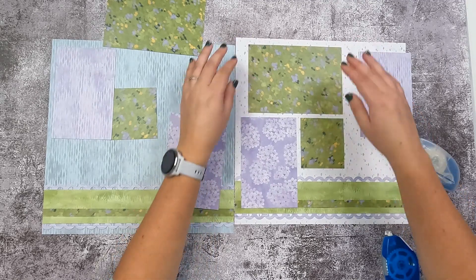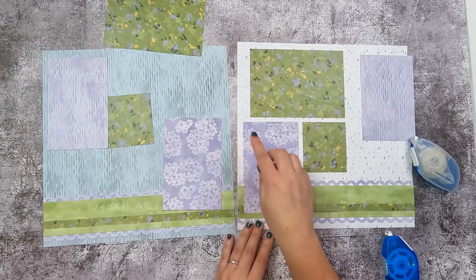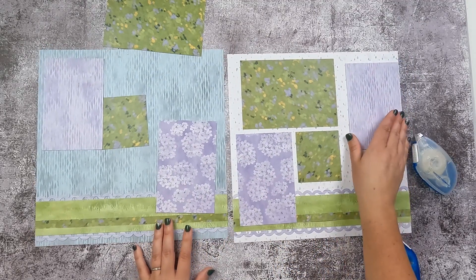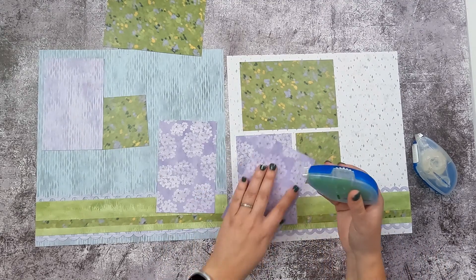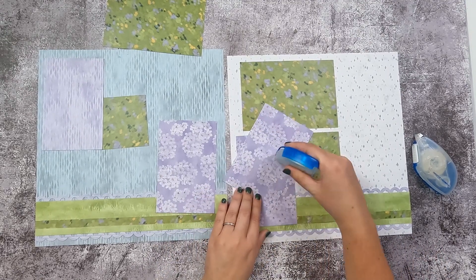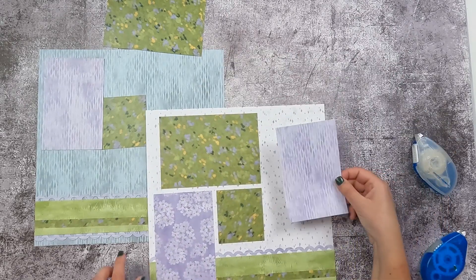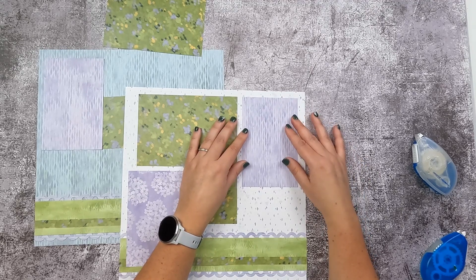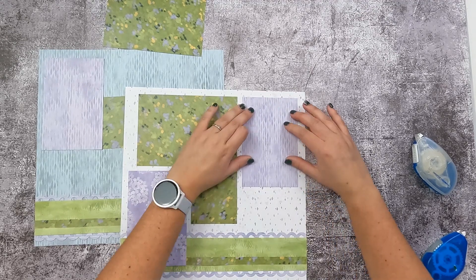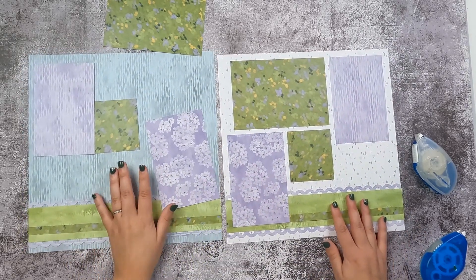As you can see, the inside border here is thicker than this one. Your last mat is your other skinny purple, and that gets lined up with this mat. Now you'll just repeat that pattern — you're going to mirror it on your other page.